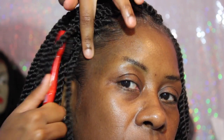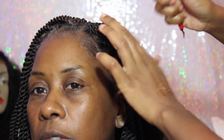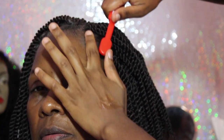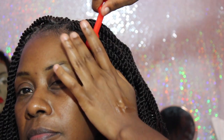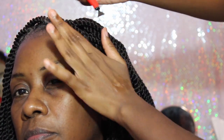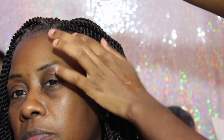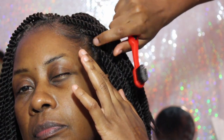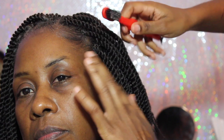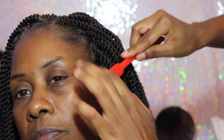I'll definitely leave the information down in the description box. I'm using my edge brush to go ahead and lay her edges down. My mom's edges are very, very soft and it's kind of hard to get them down, but as you can see this stuff goes on with ease and it's just laying all of her edges down really, really smoothly.